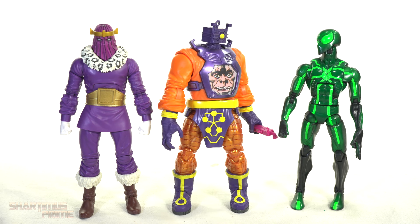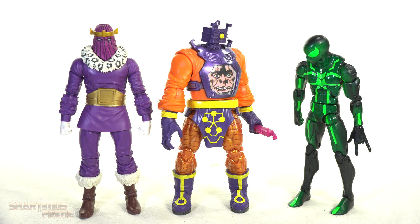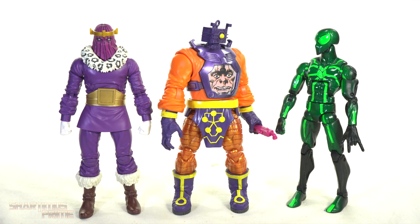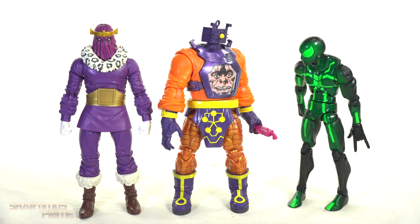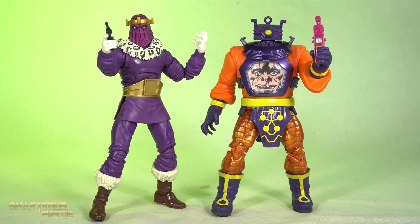Hey Arnim, quick question about your little controller — when you use that, am I supposed to look up here or down there? Because the eyes are down there, but the actual eyes appear to be up here. So is it up here or down there?